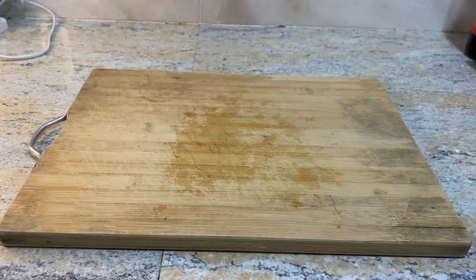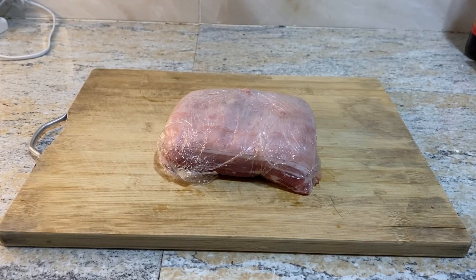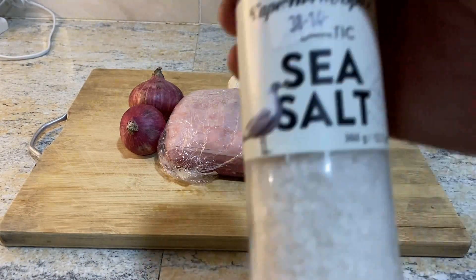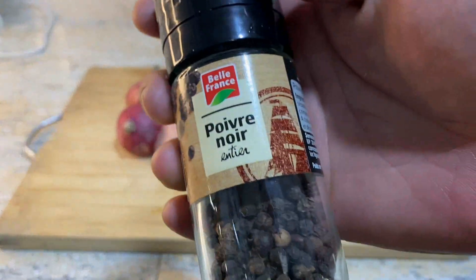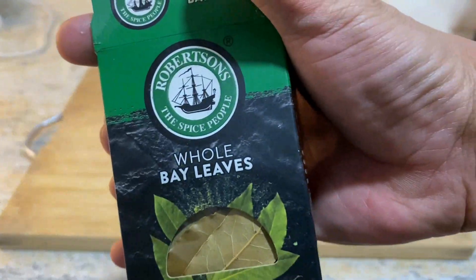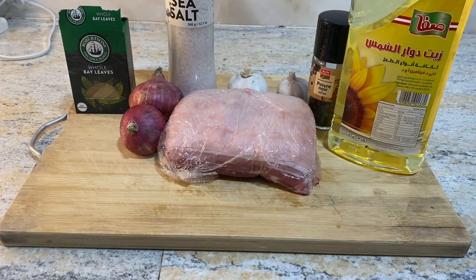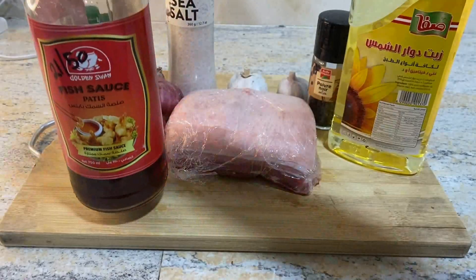Let's start with the prep. Of course we'll be needing the pork belly — it's been cleaned a while ago. We'll be needing two onions, two bulbs of garlic, salt (any kind of salt will do), whole peppercorn, bay leaves, cooking oil, and of course last but not the least, fish sauce or patis.